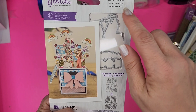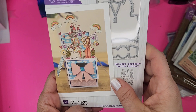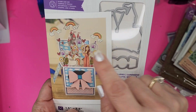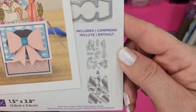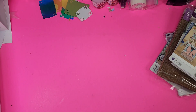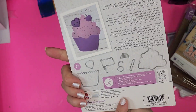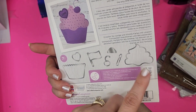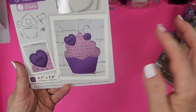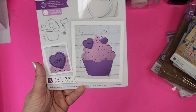Next is Once Upon a Time — I'm pretty sure I have this one but I don't think I ever used it. It's adorable with unicorns, castles, and carriages — really cute for pop-up boxes. Here we have one of the shaped cards: Sweet Treat. There's actually a set of stamps, which I do have, and it does come out good. I love shaped cards — I just think they're adorable and people always remember them.